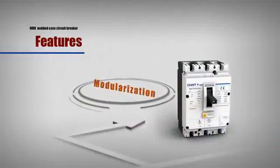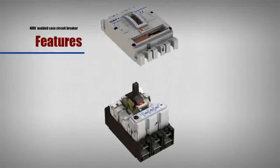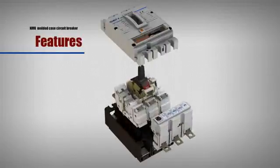Modularization: Various accessories can be installed in their own combination with easy ordering to minimize the required spare parts inventory, due to the modular design.